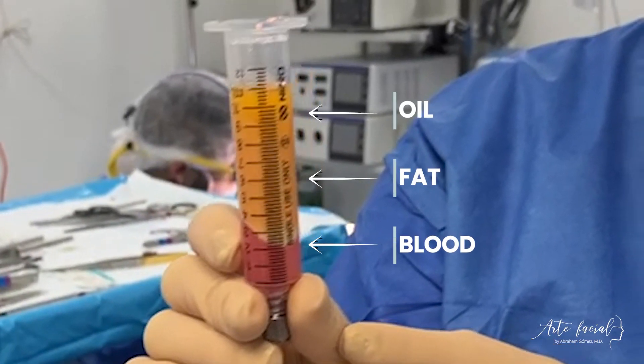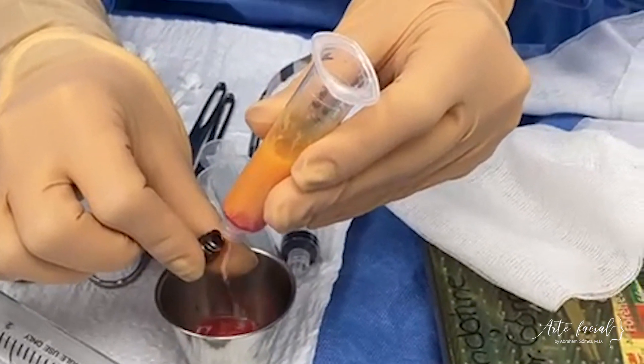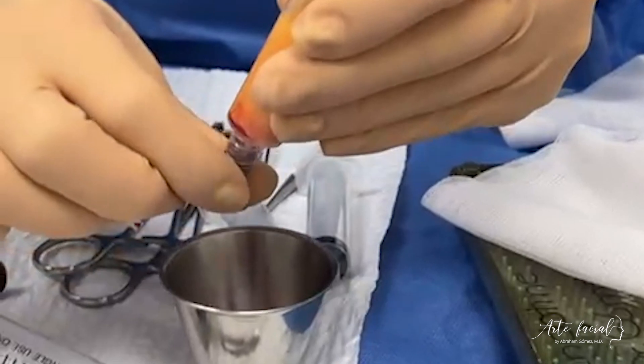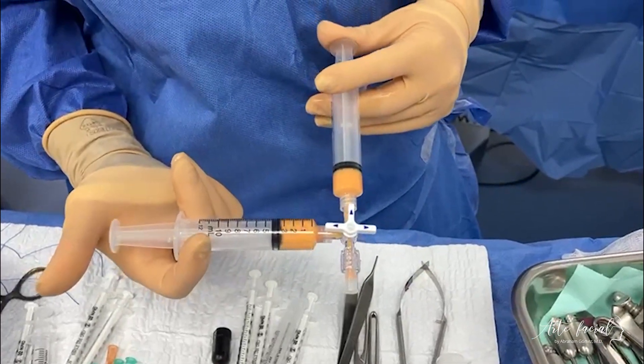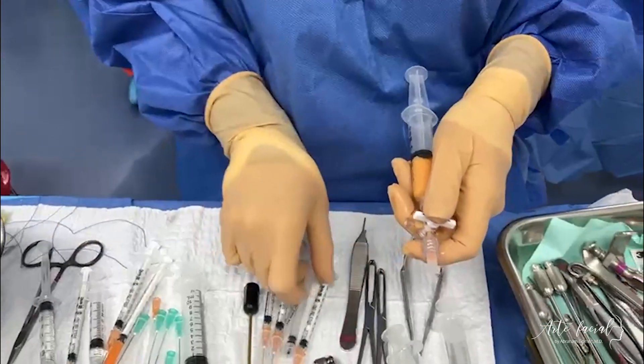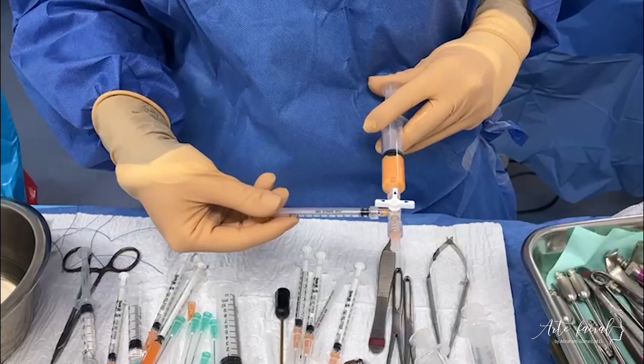Once centrifuged, the oil is poured off and the water component containing blood and anesthetic solution is discarded. The processed fat is transferred into one milliliter sterile syringes via a coupler device. The best quality fat is set aside for infiltration around the eyes.